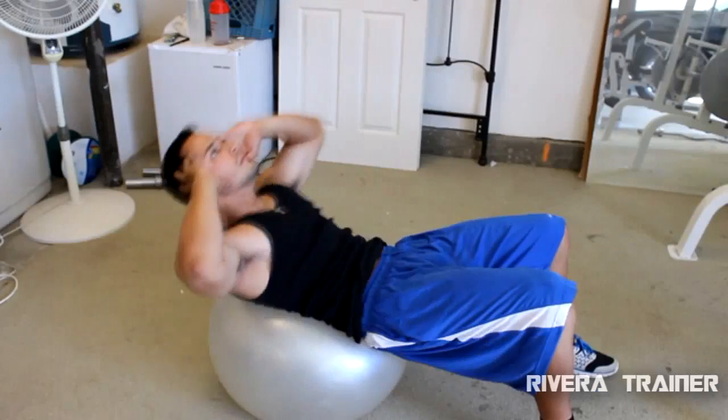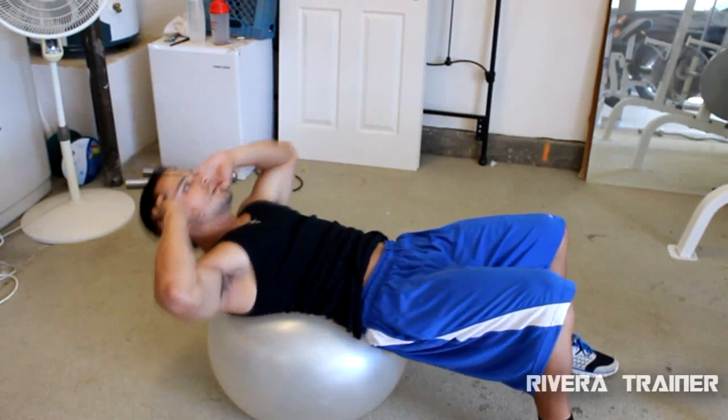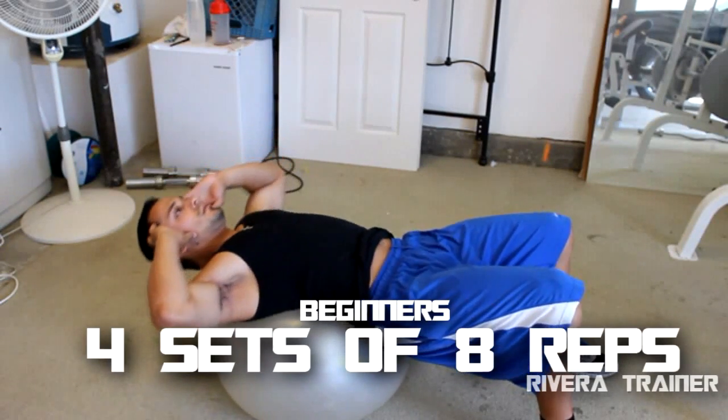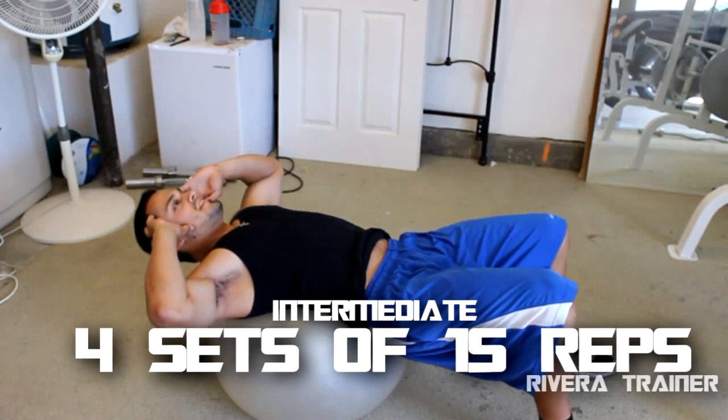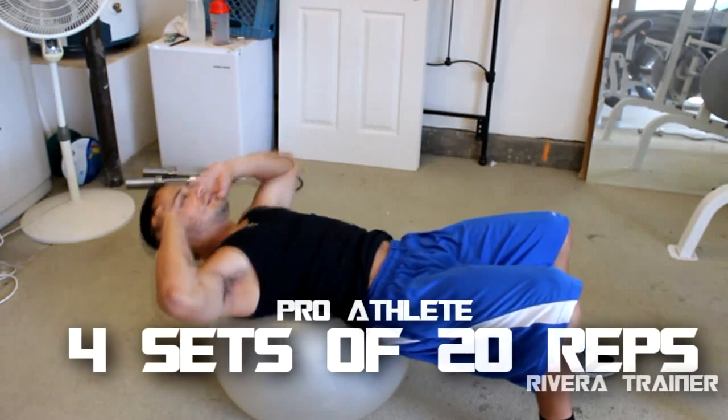So this is a total ab workout and it will definitely help you get quicker and more defined abs. For beginner, four sets, eight reps. For intermediate, four sets of 15 reps. And advanced, four sets of 20 reps.